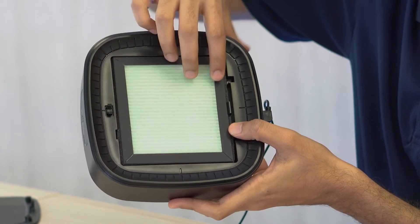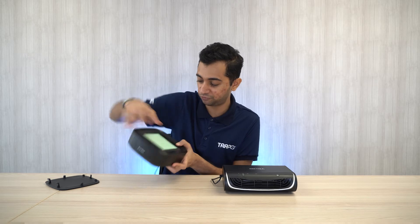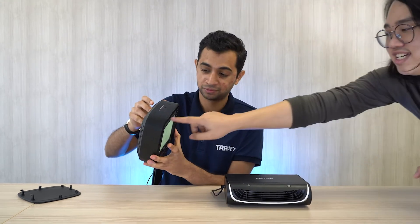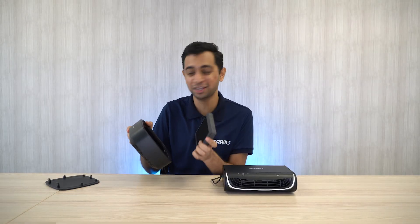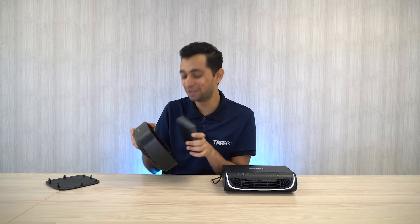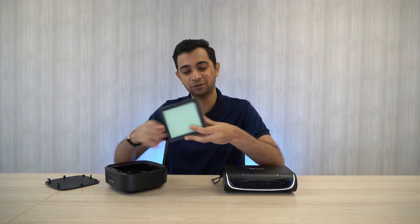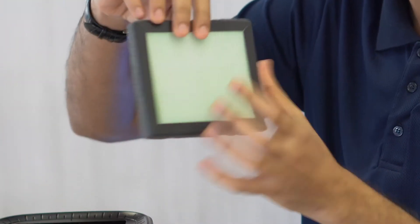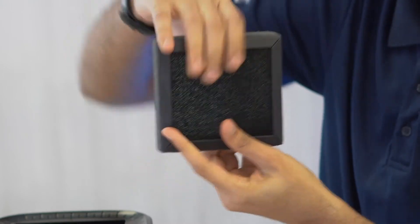Nothing is said much about the filter technology. Let me try to take it off — and that is how you take it off. You can see they are actually using this kind of filter. The front looks like this and the back looks like this.